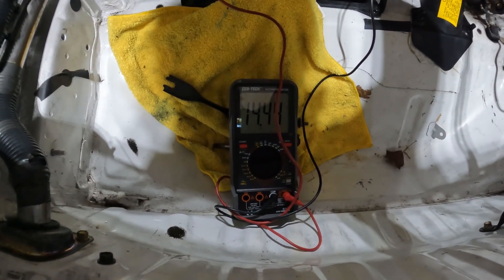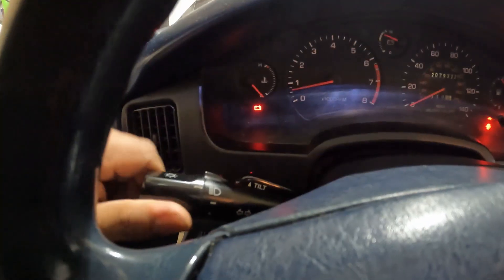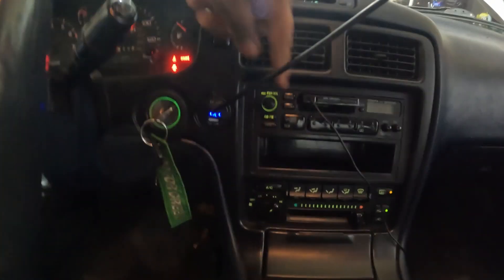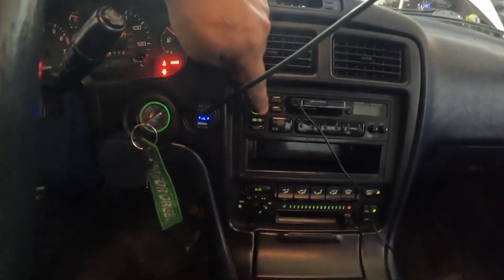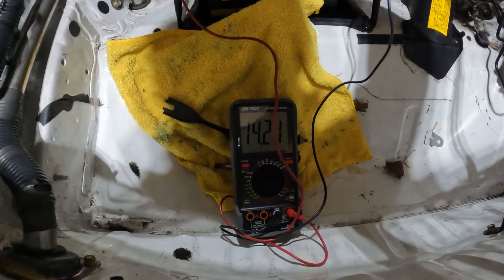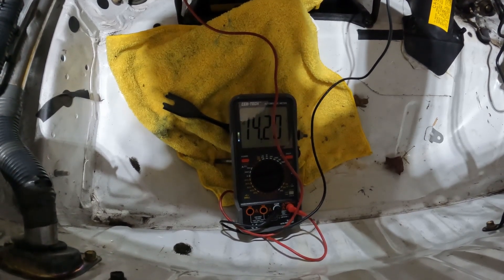That looked good, but just to be sure I'm going to turn on all the lights and put the AC on full blast to see how it holds up under load. Turning on the lights and AC all the way — I'll also turn on the radio off camera to avoid a copyright strike. Now it's sitting right where it should be, so there's no issue there.